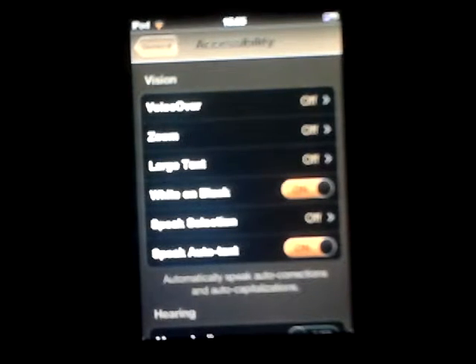You want to scroll around a bit and go to General, and then to Accessibility. There's a thing here that says white and black — if you turn that on,